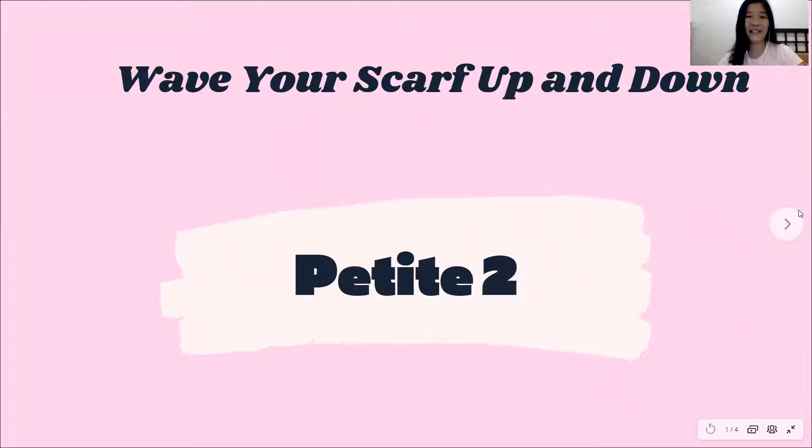Okay, so the title of the rhyme is Wave Your Scarf Up and Down. All right, but don't worry — let us practice to sing the rhyme first.